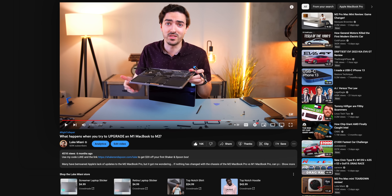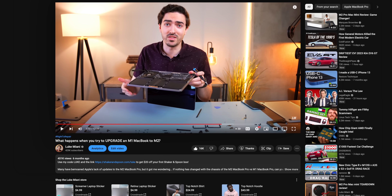Today we're going to be finding the answer to a question that absolutely nobody is asking: can you upgrade the M1 Max MacBook Pro to an M2 Max MacBook Pro? In other words, can you actually swap the logic boards? This is something I tried over the summer with the new M2 MacBook Pro and found that it was not possible.